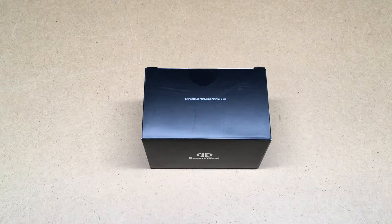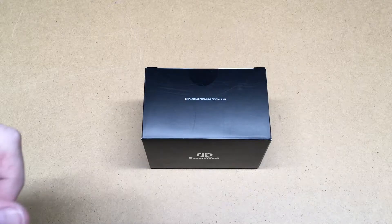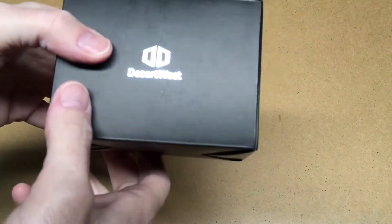Welcome. In this video I'm going to be taking a look at this Desert West car phone mount. This was provided to me by the distributor for review, but I'm not being compensated for this video and they're not reviewing this before I post it. If you'd like one of these I'll put a link in the description on Amazon, and if you use that link it helps me out a little bit — it doesn't cost you anything extra.